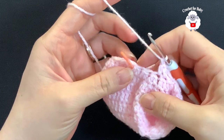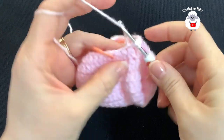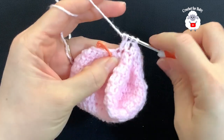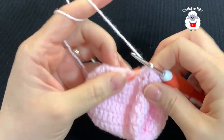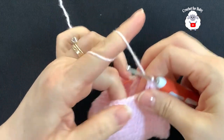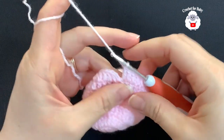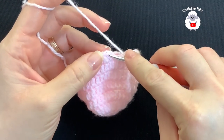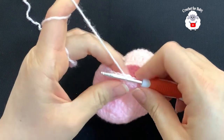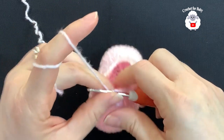Into these last two stitches work another stitch reduction: yarn over, insert hook, grab a loop, take two loops off, yarn over, insert hook into next, take two loops off, three loops on hook, close. Then continue working the last 12 double crochets. To finish, go on top of the first double crochet and join with a slip stitch. For this fifth row we have 12 + 12 + 8 = 32 double crochets.